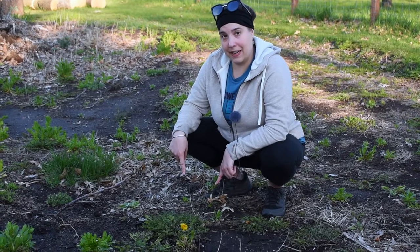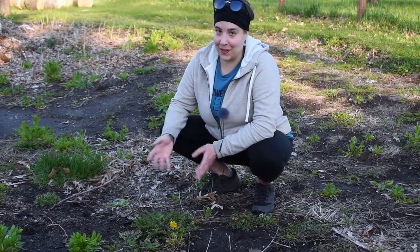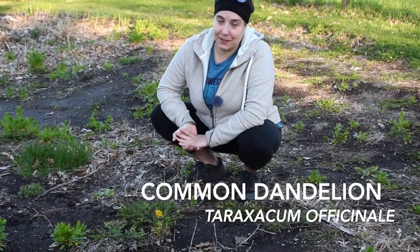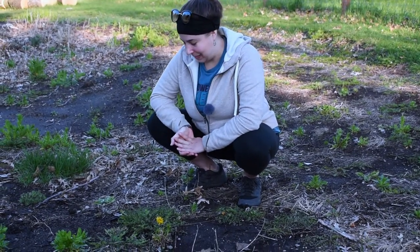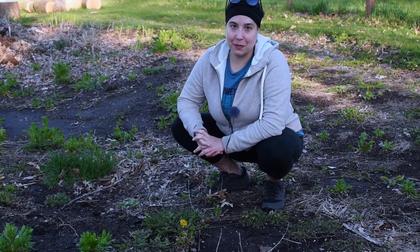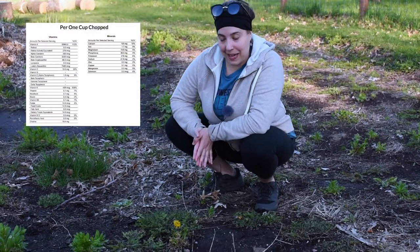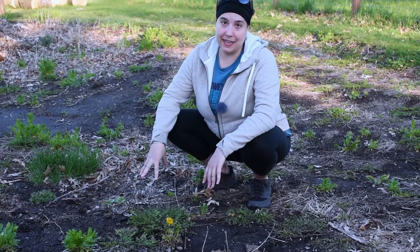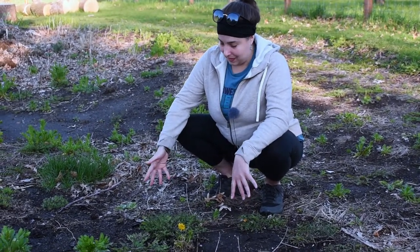So down at my feet here, we have a very common and well-known plant. I'm sure you know what it is — it's dandelion. I know people usually hate it, but I really love dandelion. I think it tastes great, and it's also full of lots of awesome vitamins and minerals which are good for your body. The part that you want to eat — well, there's many edible parts, so basically all of it is edible.